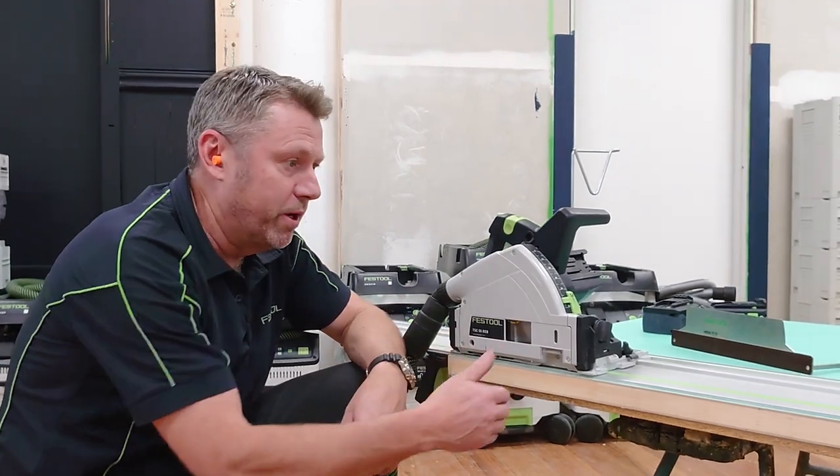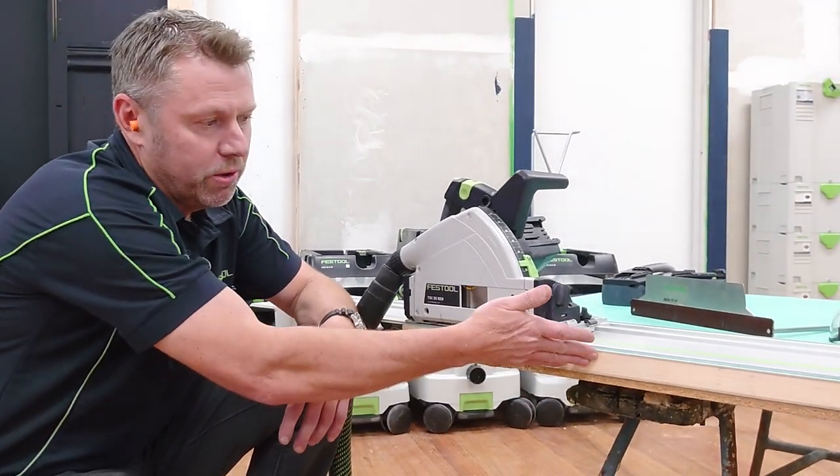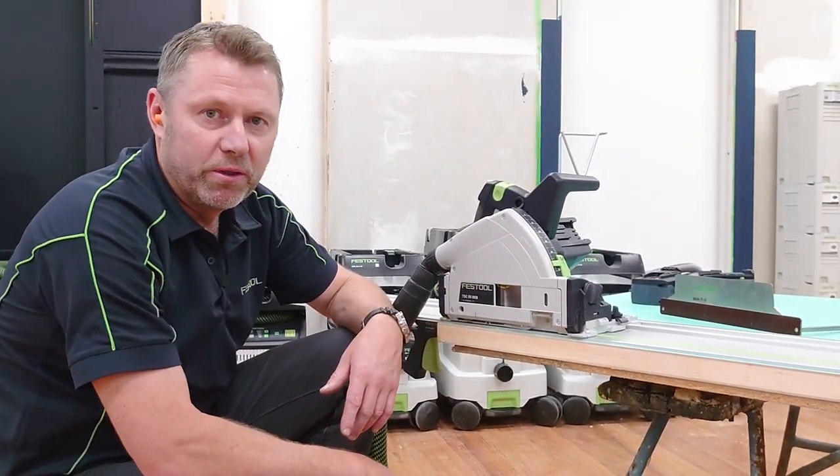Here we're going to look at an application where we want to rip the side of a door down. It may be that we're on a lock side where we just want to back the door off slightly, and some people will do this with a planer.